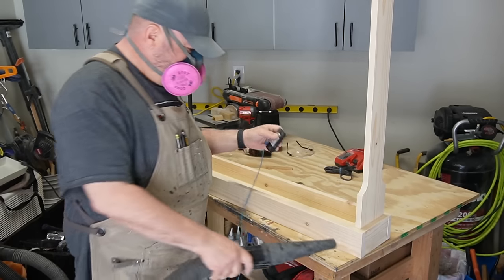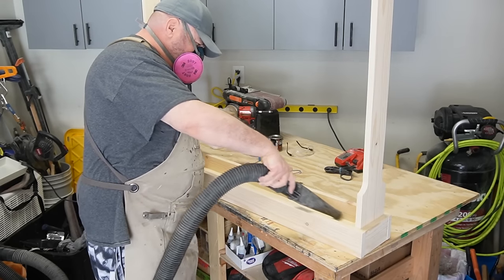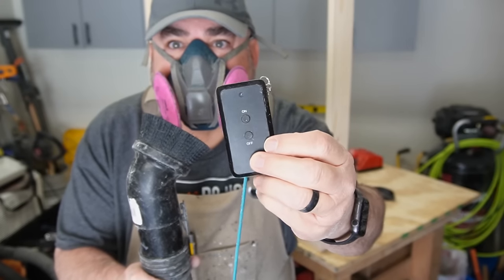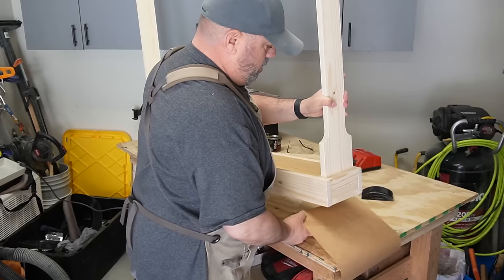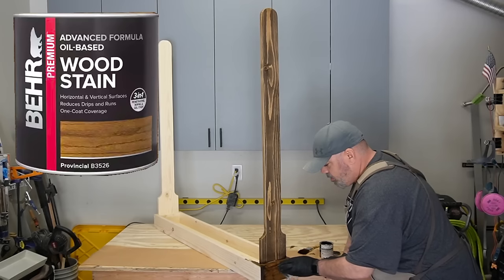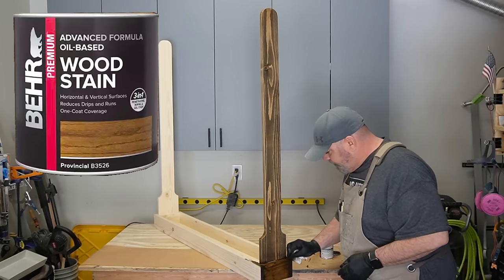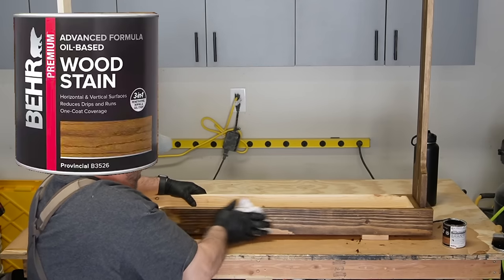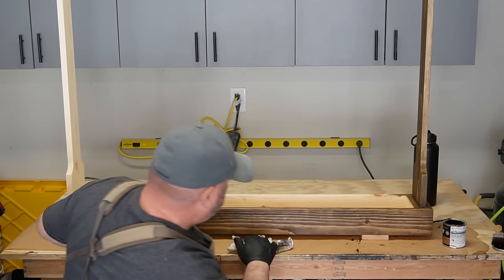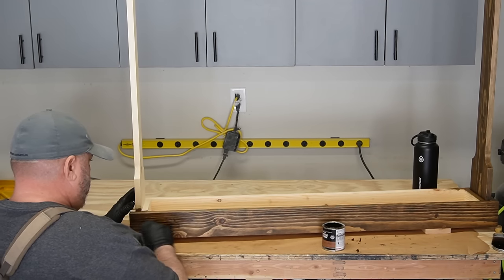After a good sanding, I like to vacuum it all out to make sure I don't leave any dust behind. Now I'm putting down some paper so I don't mess up my workbench. I'm using Bare Premium oil-based wood stain in the color Provincial — it really looks good on pine. Pine is really hard to stain, especially from the big box store, but this really makes it look good.